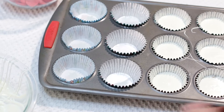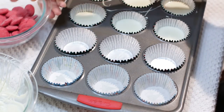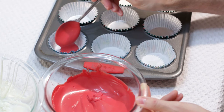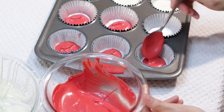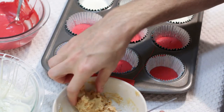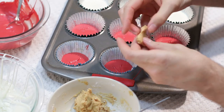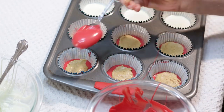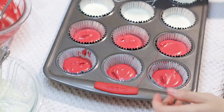Now we are going to switch sides. I am going to melt my red chocolate candy melts and then do the same process. With my red candy melts melted, I am going to fill these up on the bottom. You can get the red candy melts at Michael's, at Walmart, or online. Give it a little shake, then take the peanut butter mixture, flatten it out, and put it in. Then take the rest of the red and top it off, and give it a nice little shake.